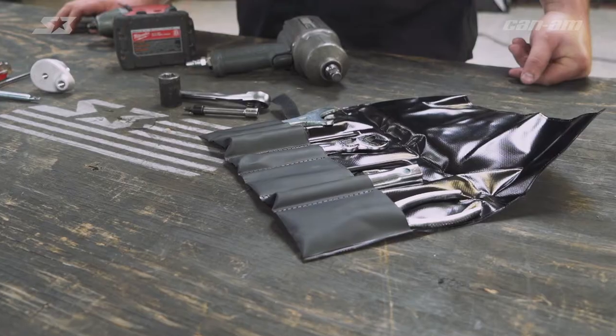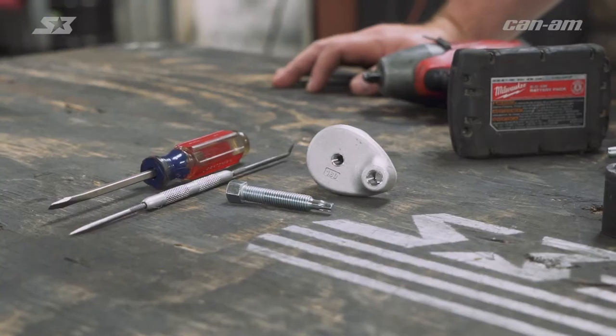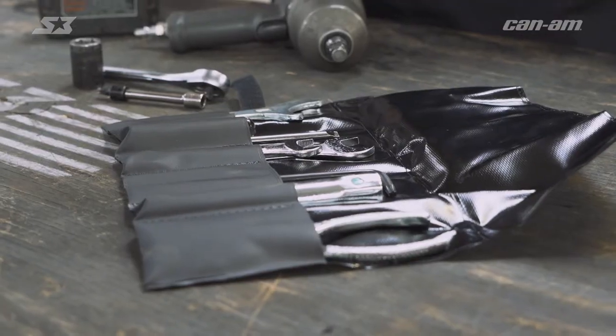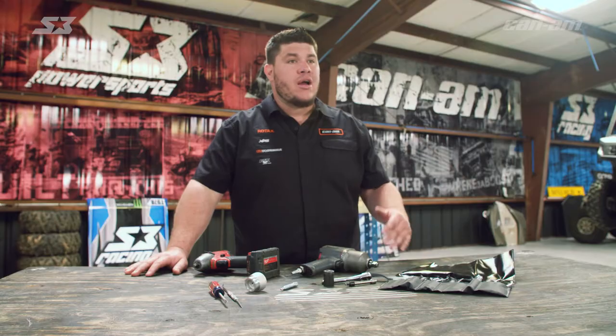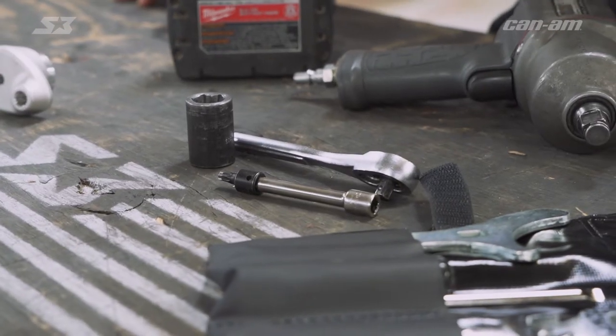All Defender models should come with a standard tool kit. What they may not come with is your secondary compression tool that some people don't know about. If you don't have one of those, you can pick it up from your dealer or your favorite parts supplier. You can get this done with basic hand tools, but since we're in a nice shop today, we're going to use a lift and power tools like our impacts, nut drivers, and some T30s to make things easier.